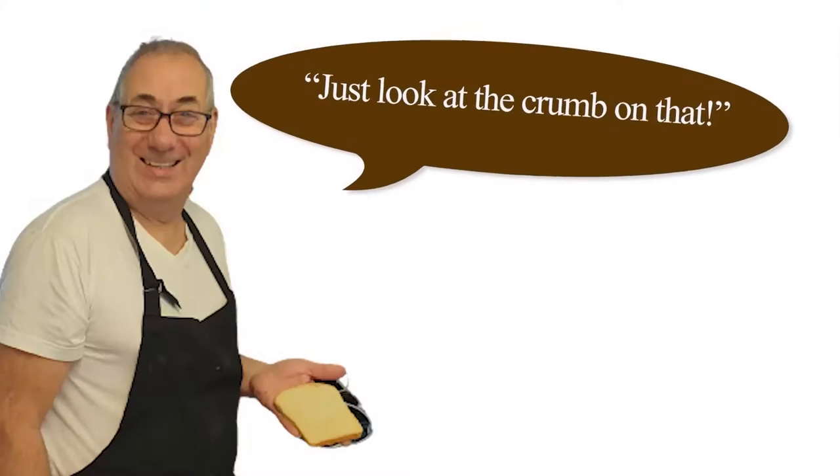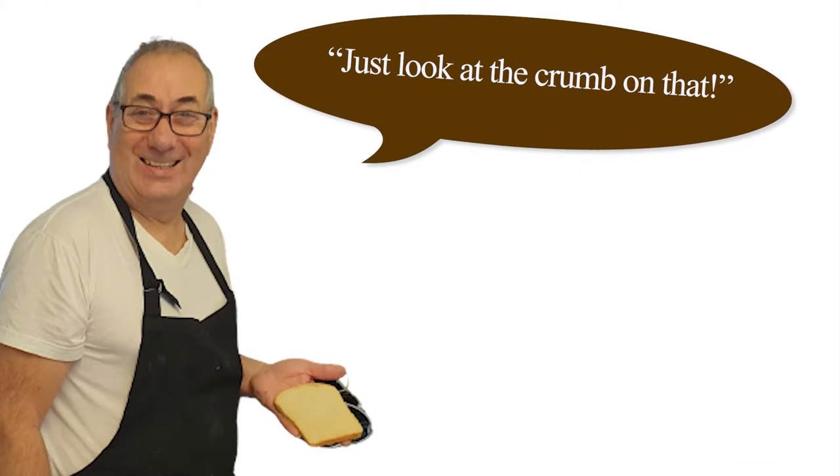Hello again ladies and gentlemen, this is Sid the Baker. You know, if I had a pound for everyone that asked me how to make pork pies, I'd have about five pounds by now. So for those five people and anyone else that might be interested, we're going to do pork pies today. I'll get my apron on and we'll get started.